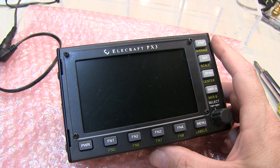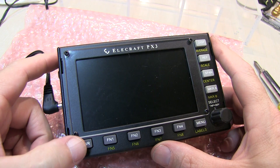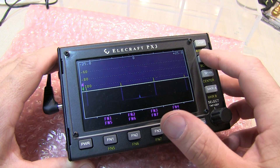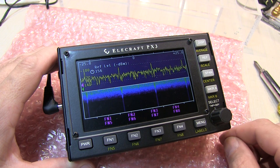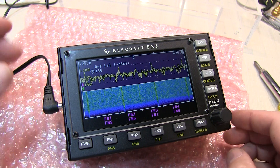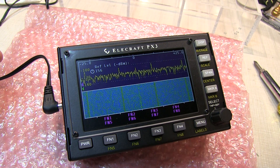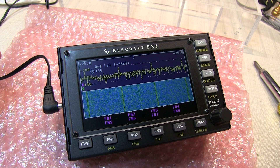With the assembly complete, let's give it the smoke test. We'll plug in power and turn on the power switch, and it looks like it boots up good. Let's set the reference level up to a higher level so we can bring the noise floor up — we can see that this does appear to be working. I don't have the radio here to test it with, but I think this is enough to confirm the unit is assembled correctly and is working. We'll get this over to Jerry so he can enjoy it with his KX3 Elecraft radio. Thanks for watching.